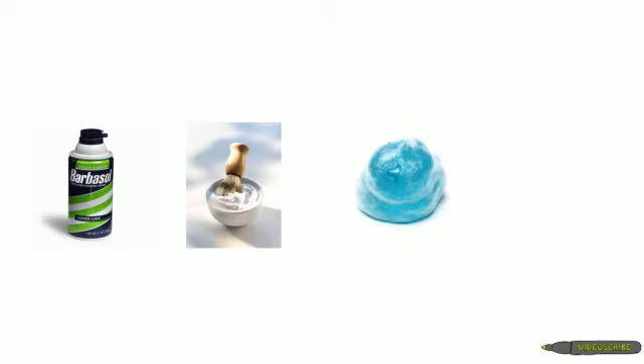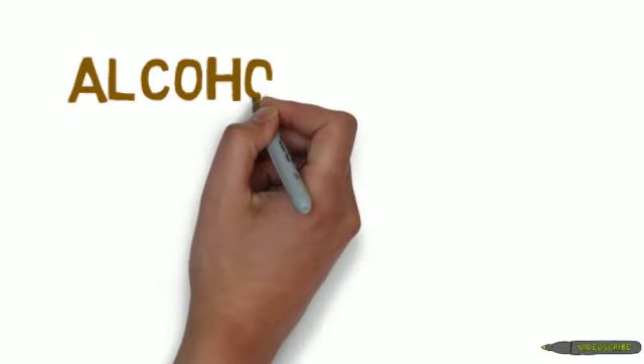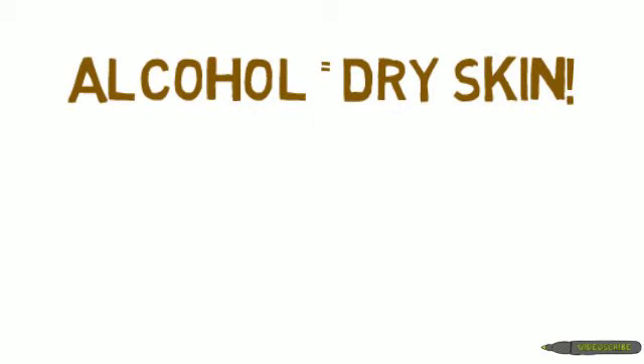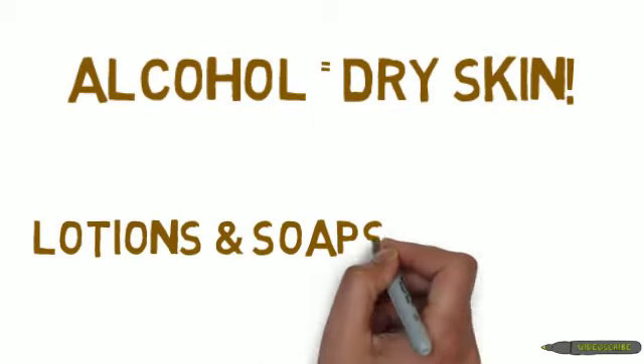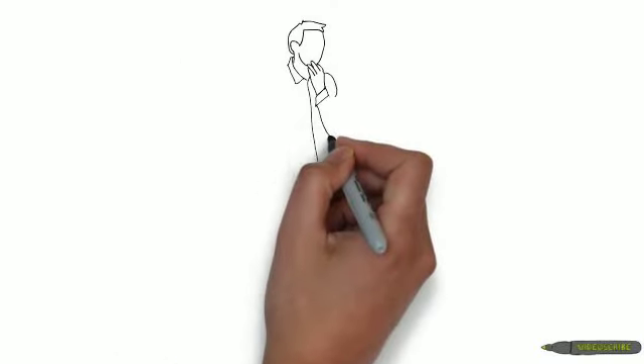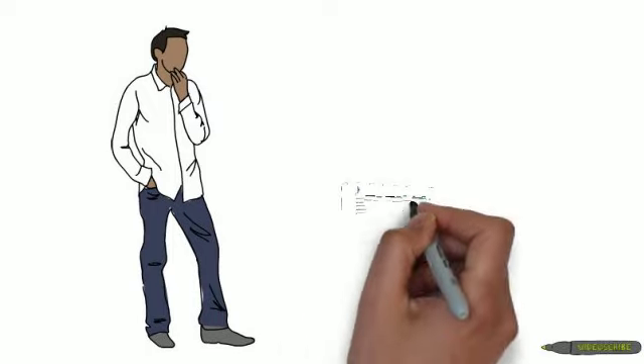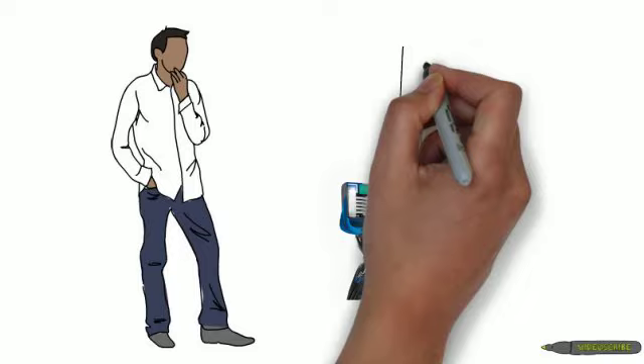So let's talk shaving creams, lotions, gels, and even soaps. Products like these have one purpose in shaving: they make the surface slick so the razor can glide across your skin without nicking, cutting, or causing razor burn. Creams and gels often have alcohol in them which will actually dry your skin. Lotions and soaps lose their slickness rather quickly. The razor blade companies are very aware that these products do not provide a smooth, slick surface. Think about it — why would your razor blade need one of those lubricating strips if your shaving product was doing its job?